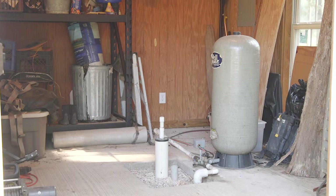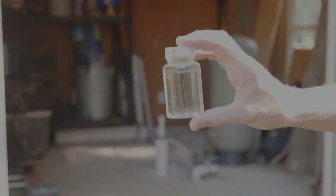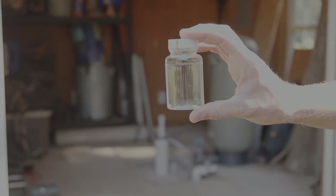If you utilize private well water as the source of your household drinking water, then you need to get it screened for bacterial contamination at least once a year. Today we are going to show you how to take a water sample for this screening.